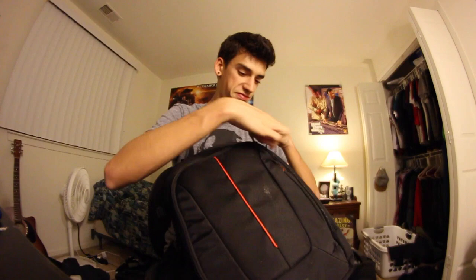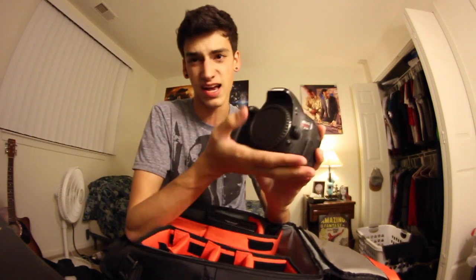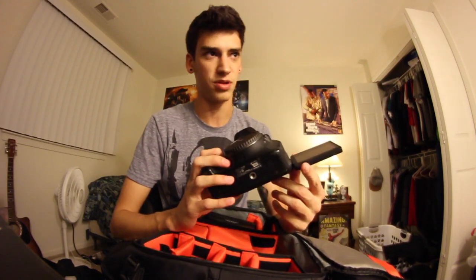This is the big pocket — this is where all the stuff is. First things first, this is a Canon T3i, the same camera I'm filming with right now. I bought another one because the sound on the camera itself stopped working, and I wanted a backup anyway. This is now my backup camera. It's a perfect little DSLR for the price — I believe it's like $500 something. For the price, you get so much good stuff out of it. I highly recommend the Canon T3i.